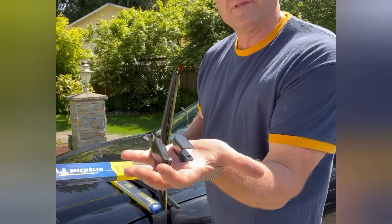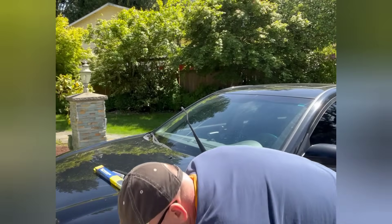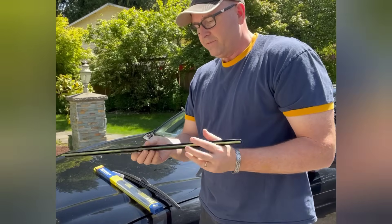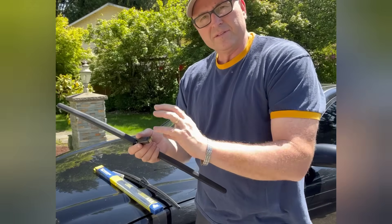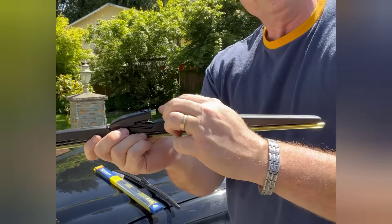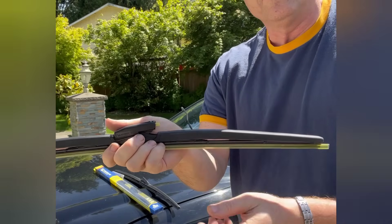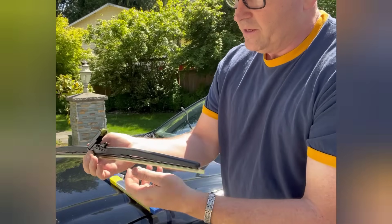It comes out of the package basically like this and you get a couple more adapters, but I'm not gonna mess with those because that isn't for my style. It comes with this little spacer here to keep it apart so that it doesn't snap in. If this was removed, it would snap down and you'd have to get it to unsnap — not a big deal, but anyway.